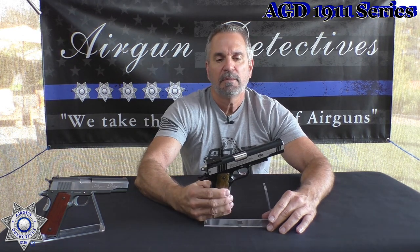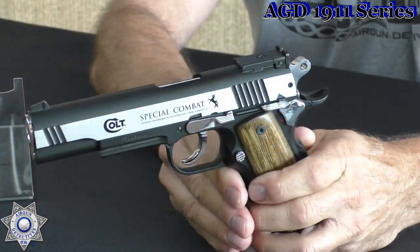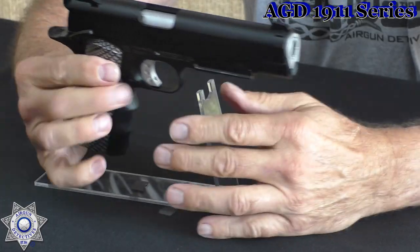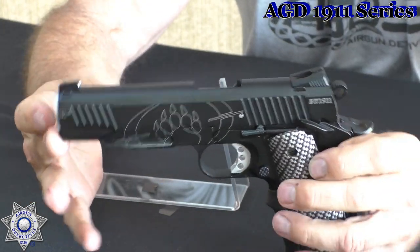This one's a Colt Special Combat. I put custom wood grips on it — grips I made myself. This one's a non-blowback, but we'll get into it. You can see it's got a nice two-tone finish on it, looks really good, and it's a pretty heavy, hefty gun. Next is the Colt Blackwater version — yes, I put some custom grips on it, but you can see it even has the little bear paw logo on it. That's another good-looking 1911.